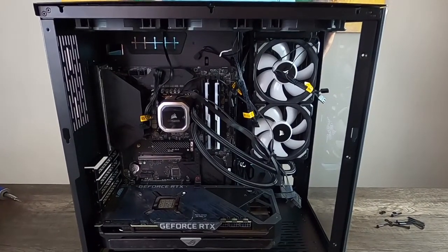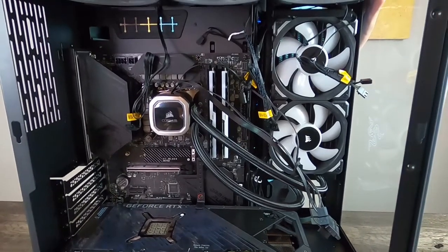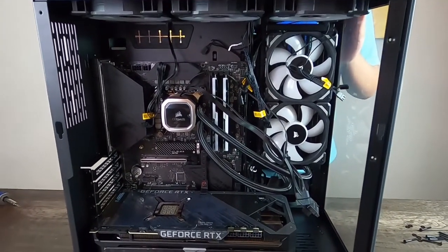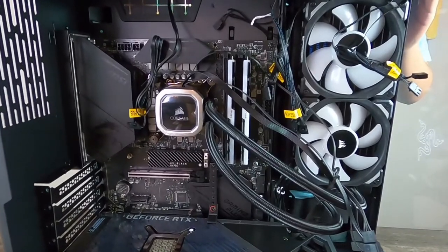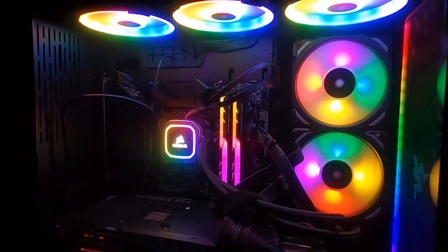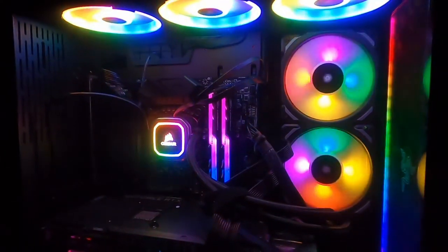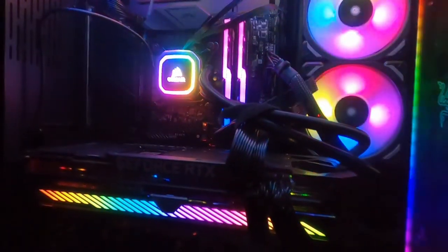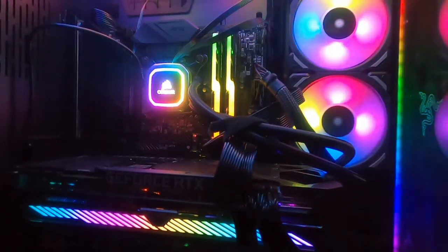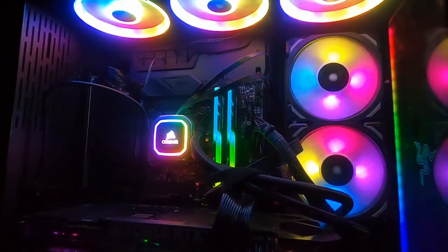I just finished putting all my hardware into my PC case. All that's left is to wire all my components into the motherboard. Here is our final product — inside you can see our AIO pump, my GeForce RTX 3090 Asus Strix graphics card, my case fans, and my case all lit up.